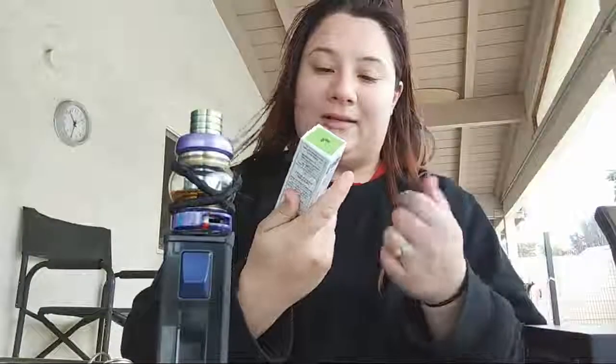It's made by Geek Vape — Geek Vape I personally do like. I guess I can move on and tell you what kind of juice I bought today.